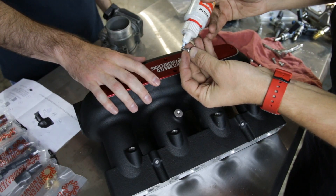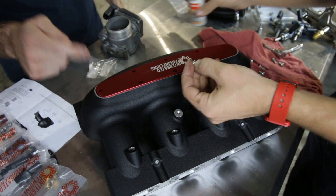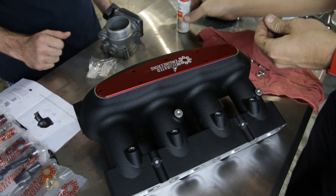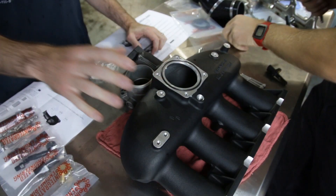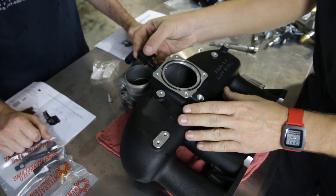So we're installing our cover on the intake manifold — we have a gasket installed underneath — and we're going to put a little bit of blue Loctite on the bolts to get that all sealed in place. Now we're going to install the intake air temp sensor, which is mounted right above the throttle body on our Integrated manifold.